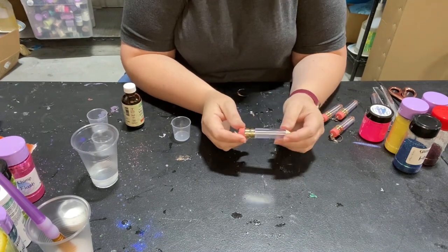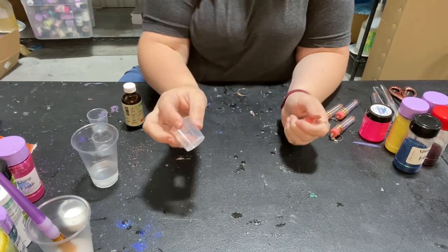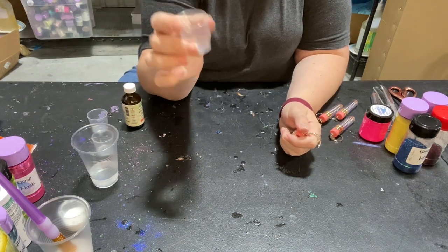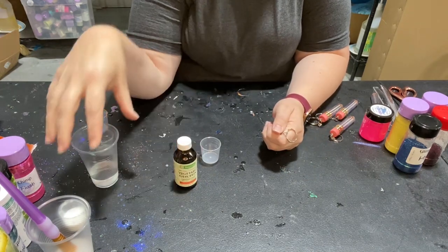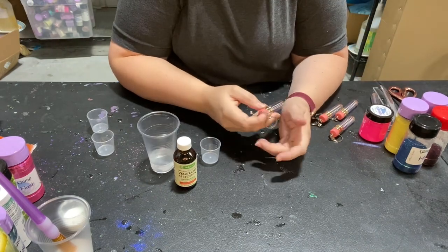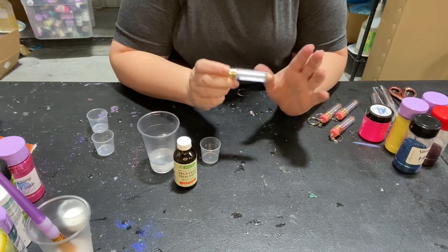What we're gonna need are these adorable fillable key chain pencils and these really tiny little measuring cups — these go up to 30 milliliters. You're going to need vegetable glycerin and some water, and of course something to stir the glycerin and water mixture together.